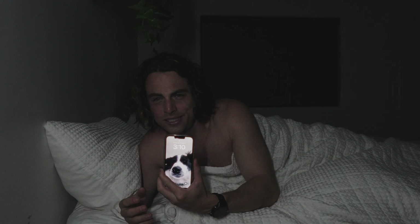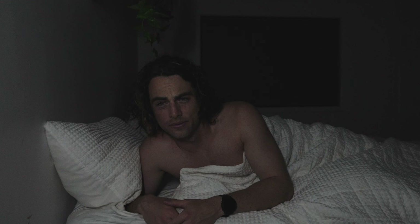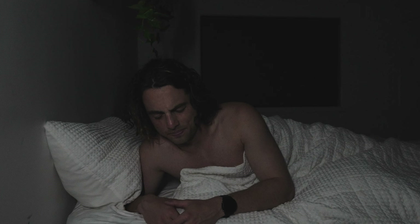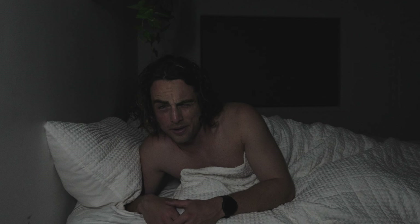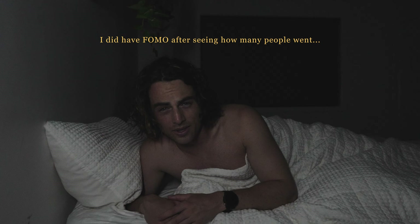I will be up at 3am tomorrow to do Ned Brockman's run. It's 3am — we have decided we're not going, because it is way too early to go for a 10 kilometre run for me. Sam and I have called it quits. We're quitters. I'm going back to sleep.